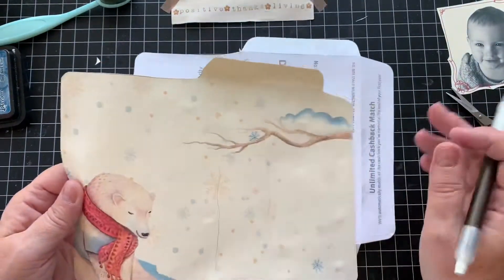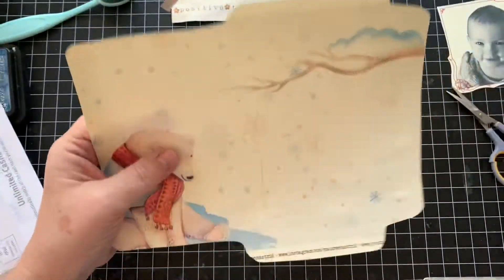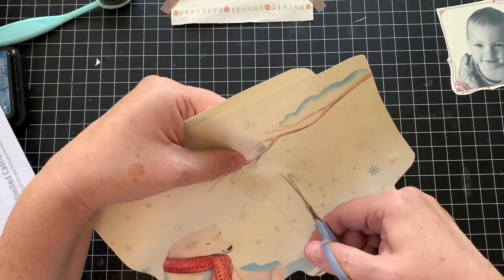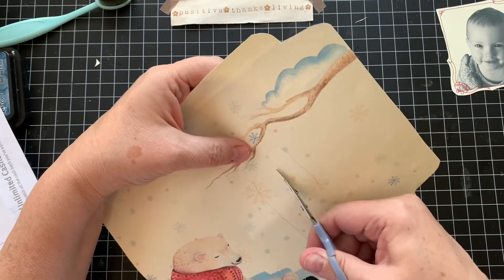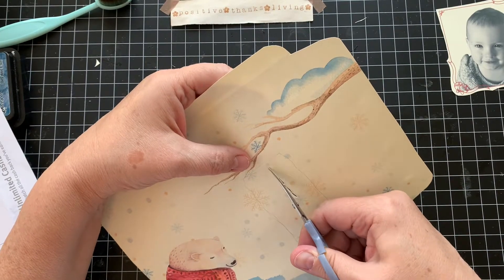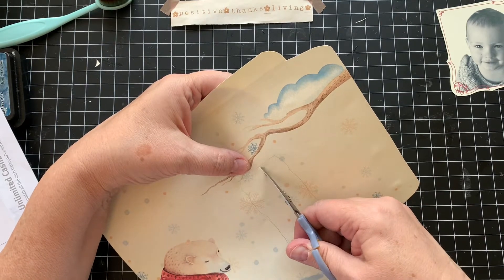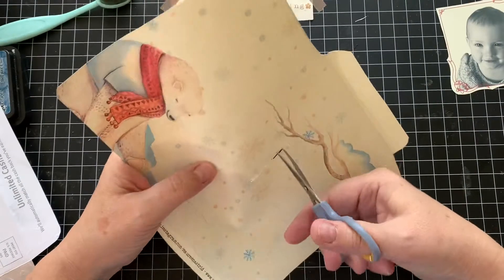I've seen Maud use an exacto knife. I don't have one of those at this point, and I'm not sure that — to be very candid — I would trust myself with an exacto knife. So it's scissor time.